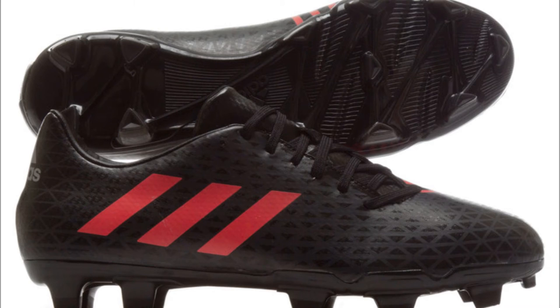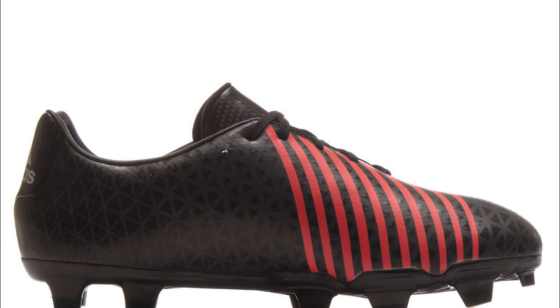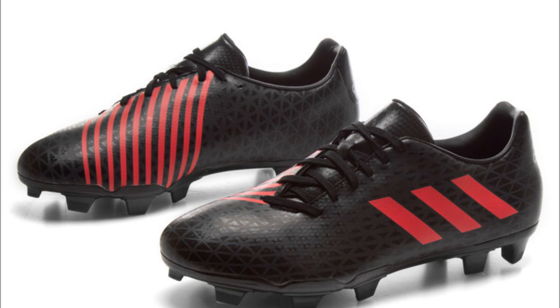This is the firm ground version of the Adidas core black, shock red and solid grey Malice rugby boots. These boots are apparently the cheaper version of the Predator Malice rugby boots because of a construction of moulded plastic studs, making them more affordable for a club player, and a leather-like material that feels slightly less soft but comfortable. Take a look at these images or pop a comment in the description box to review these boots and tell me how they feel on your feet.